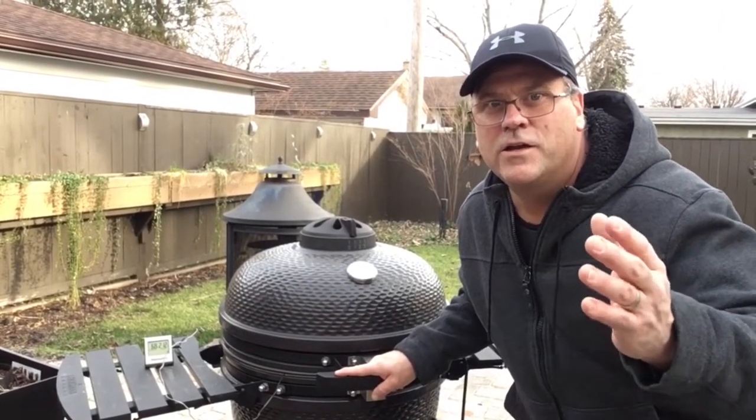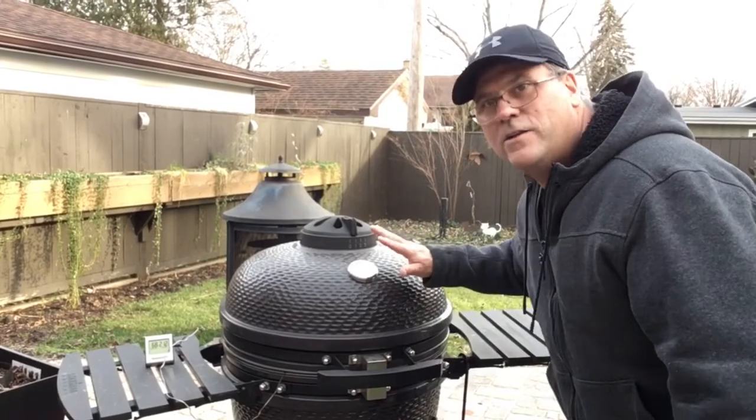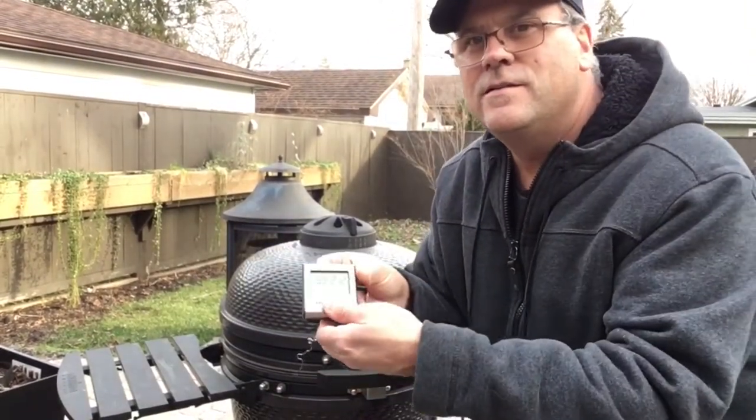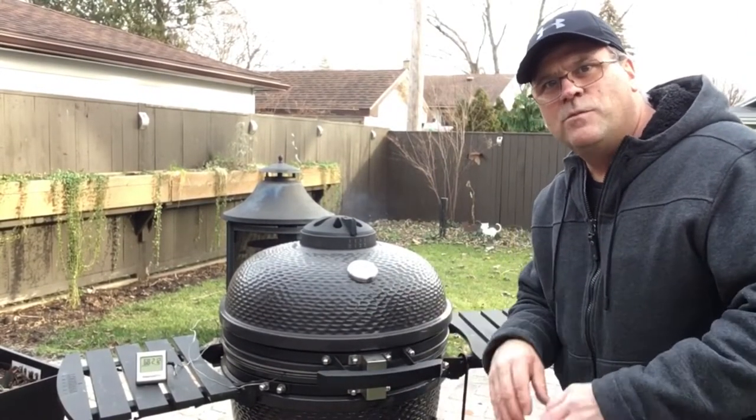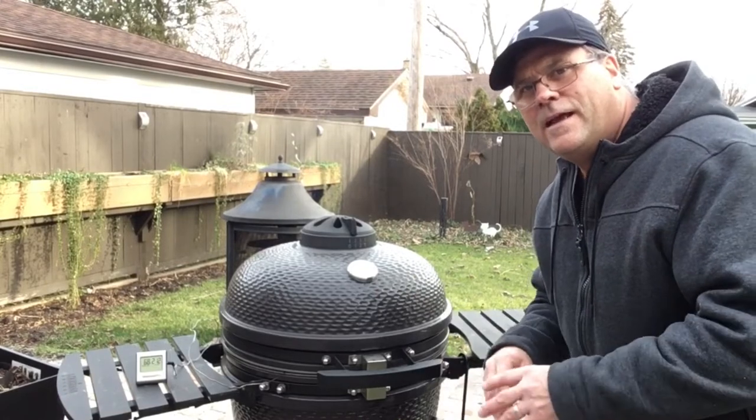The ham's been on for about an hour now. We still have a dome temperature of 250 and the interior temperature of the ham is 68 degrees. Everything's going smoothly — we're going to keep her going and check back when this reaches about 135 or so for the next step.